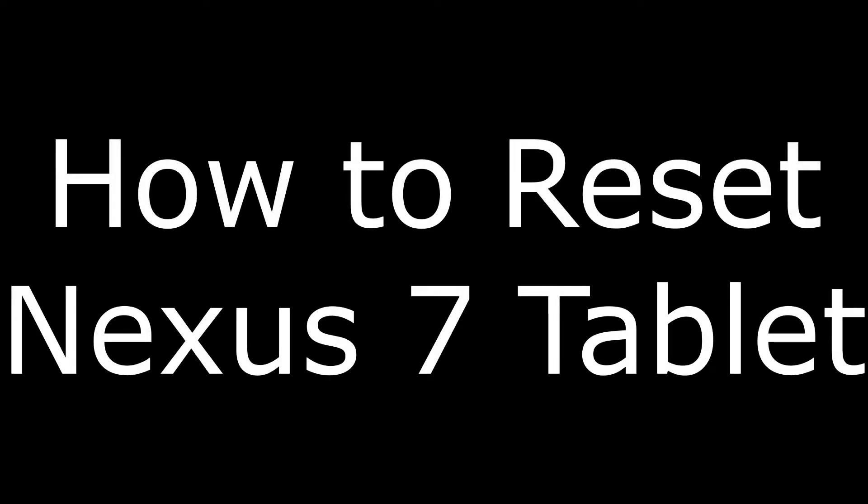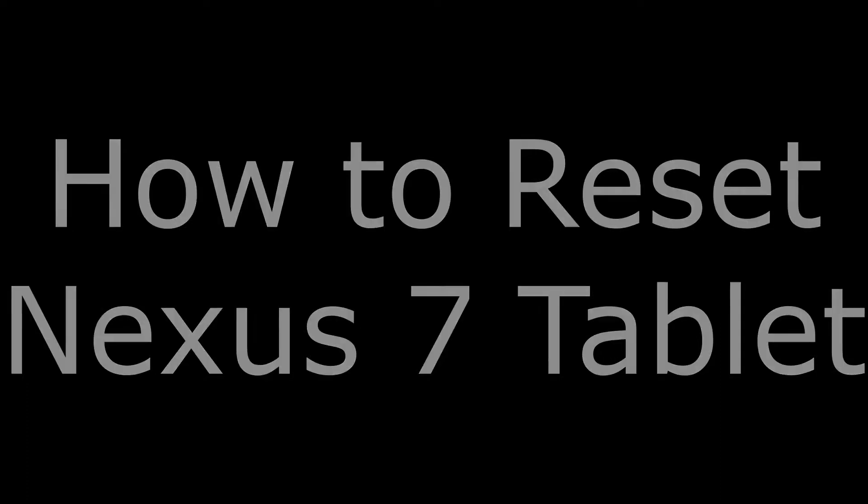Hi, I'm Max Dalton, and in this video I'm going to talk through how to factory reset your Asus Nexus 7 tablet.